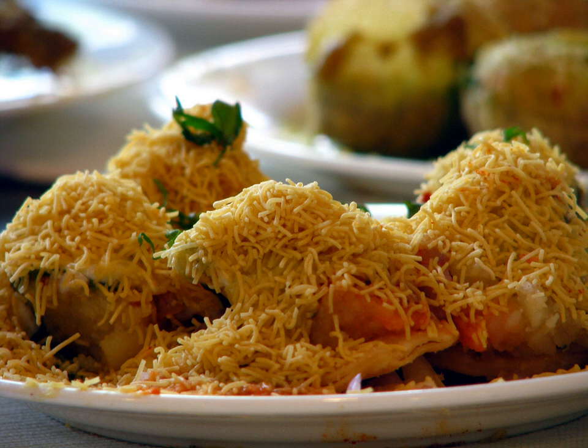Sev Puri is an Indian snack and a type of chaat. It is a speciality that originates from Mumbai, Maharashtra. In Mumbai and Pune, Sev Puri is strongly associated with street food, but is also served at upscale locations. Recently, supermarkets have started stocking ready-to-eat packets of Sev Puri and similar snacks like Belpuri.